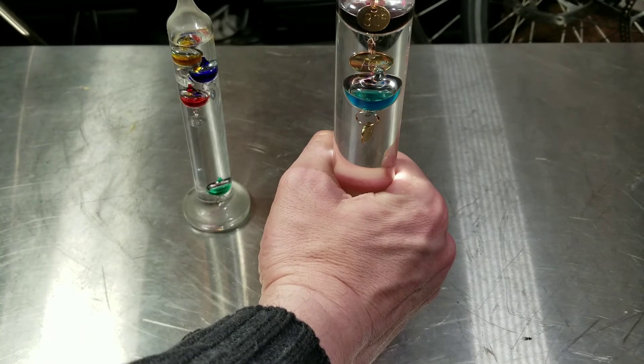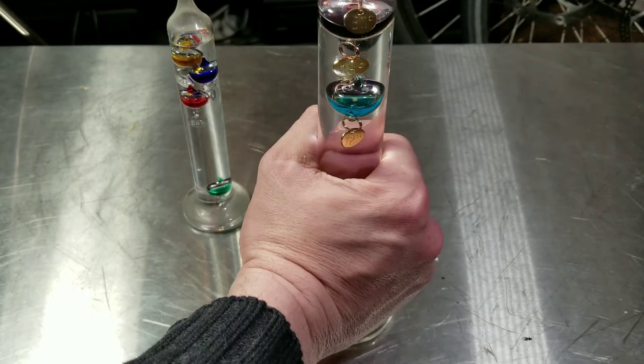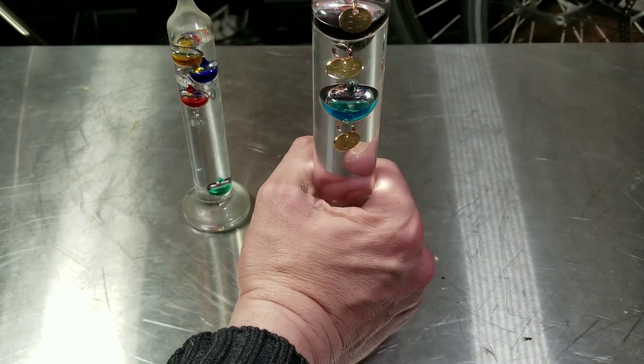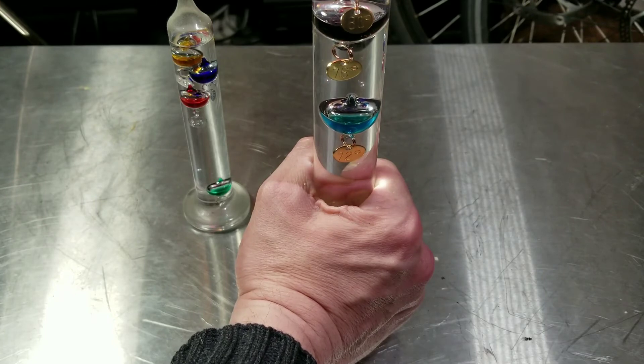As I hold it, you can see this blue one starting to fall. There it goes — just from the heat of my hand, the water expands and that starts to fall.